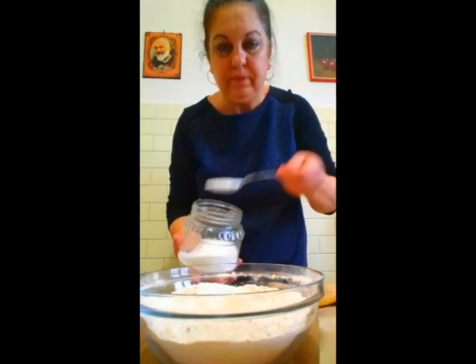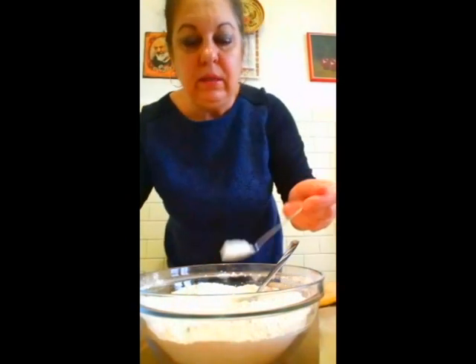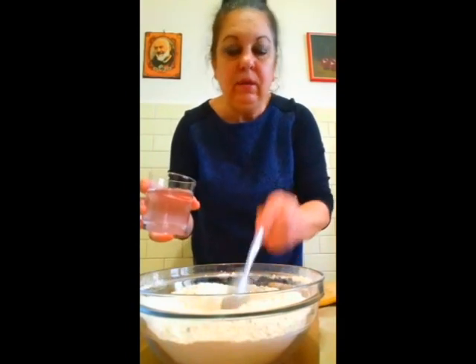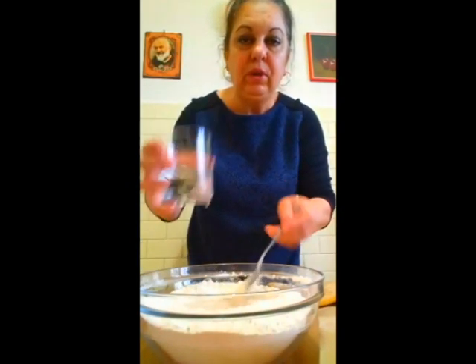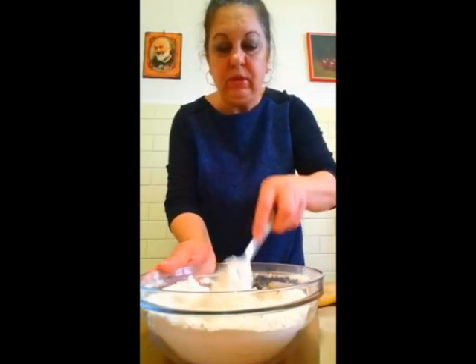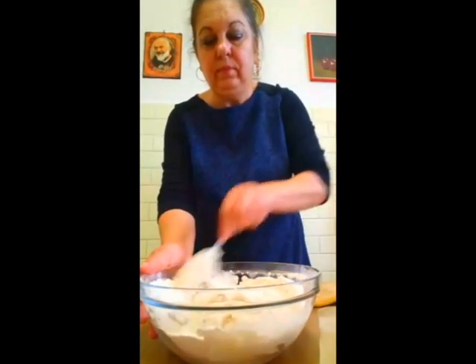Acum adaug o lingură mare de zahăr și o linguriță cu vârf. Amestecăm puțin și adăugăm circa 280-300 ml de apă și amestecăm încet. Eu adaug 300, dacă e nevoie adăugăm toată apa. Acum depinde și de făina pe care o folosiți, cât este de uscată.